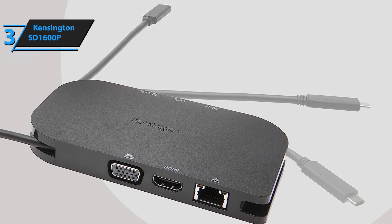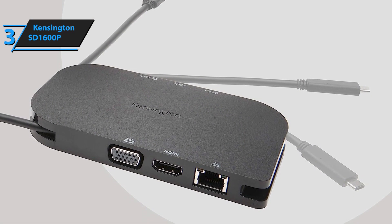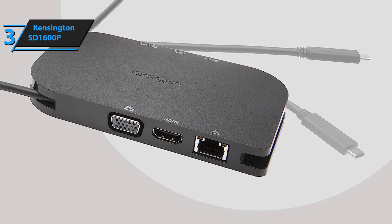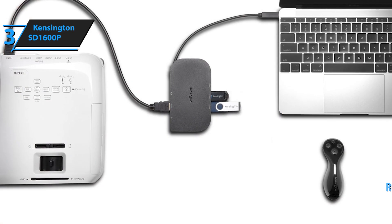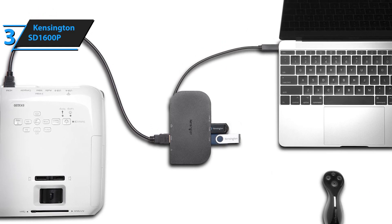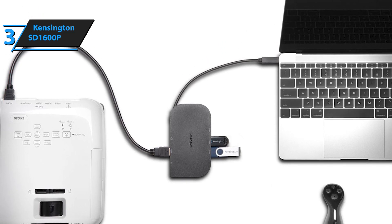The hub works well with Samsung DEX for display support and accessories, plus it's compatible with macOS, iPadOS, and iOS. Moreover, rubber feet on the bottom prevent it from sliding around on the table, making this truly remarkable product worth consideration if you can afford it.